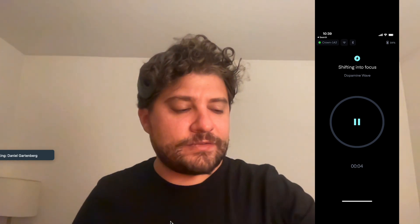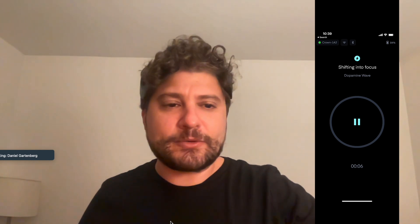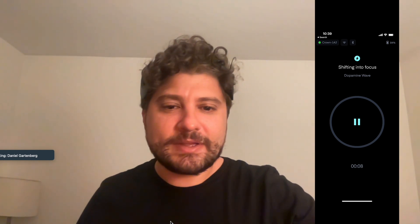Okay, so now I am in shift into focus mode. I'm going to focus on the sounds and I will see you in five minutes.